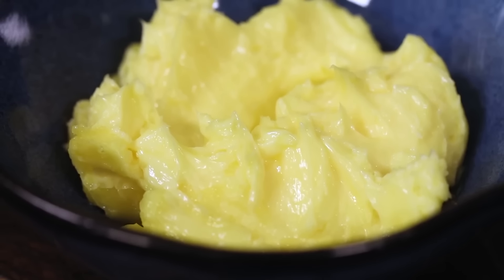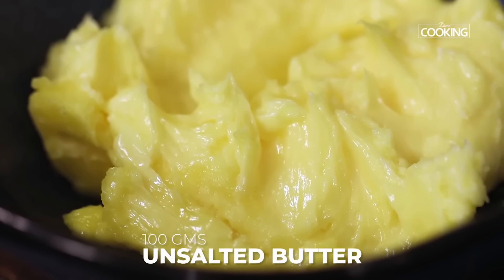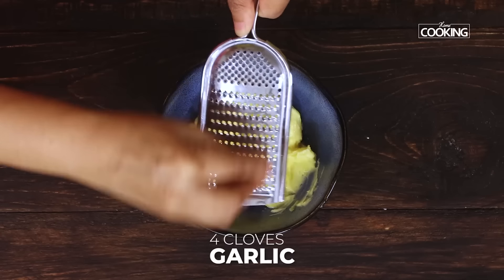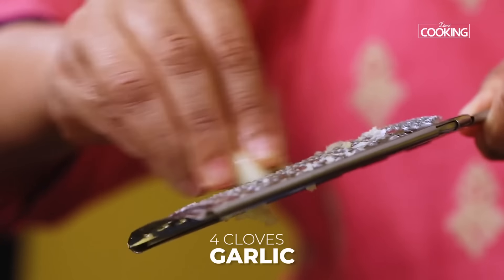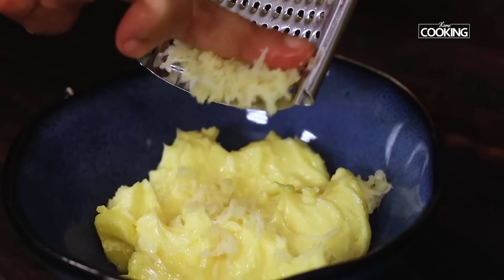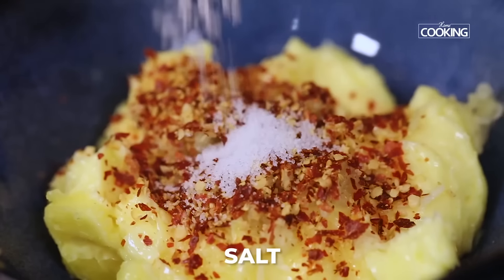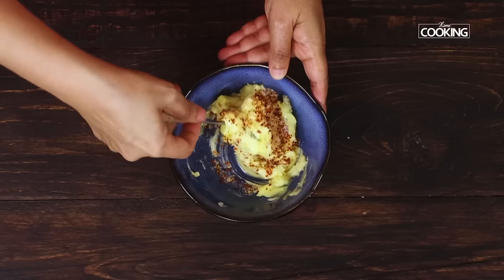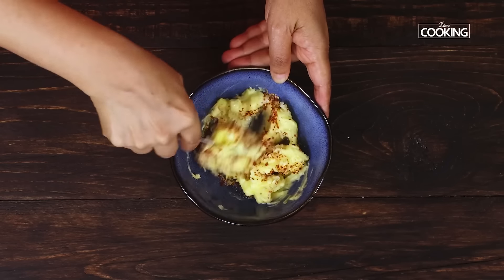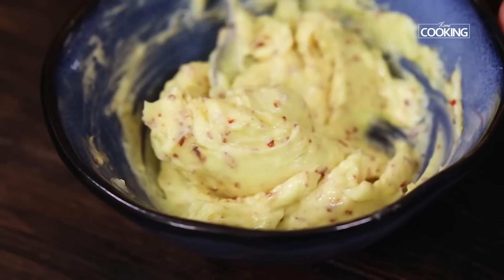For the toasties, first I'm going to make the garlic butter. To a bowl, take about 100 grams of unsalted butter. Grate some fresh garlic — about three to four cloves. Add one teaspoon of chilli flakes and a little bit of salt, and mix everything together. You can also add Italian seasoning to the garlic butter if you like. The garlic butter is ready — keep this aside.